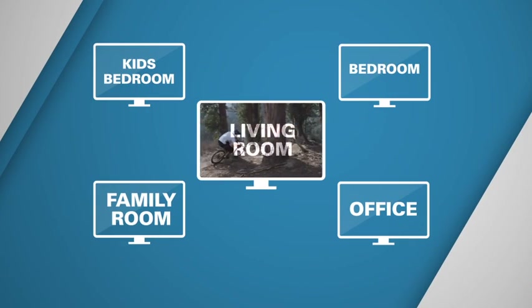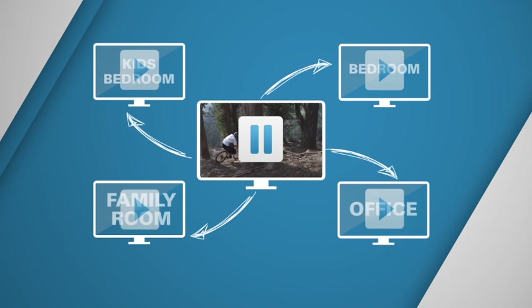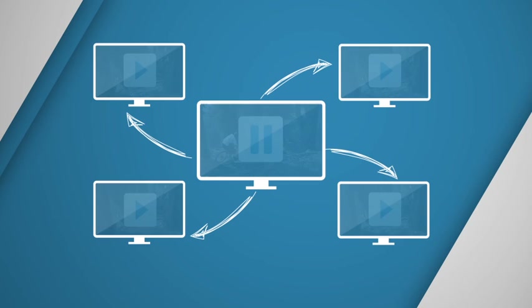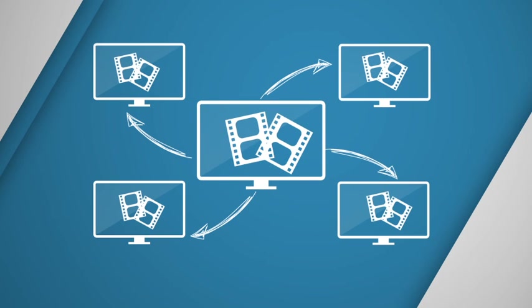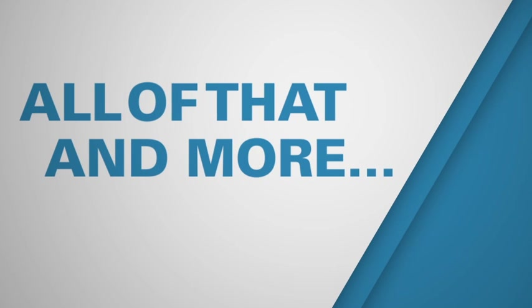Wish you could start watching a movie you recorded in one room, pause it, and finish watching it in another? Easy peasy. Feel like setting up a recording from one room even if your DVR is in another? Problem solved. A Media Center PC with Infinity V and extenders enables all of that and more.